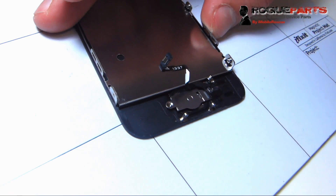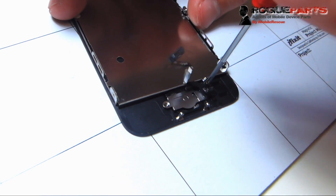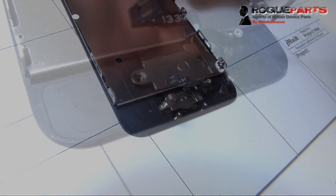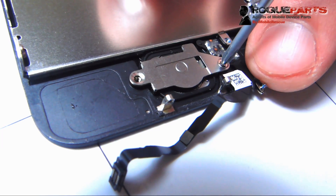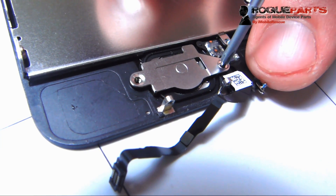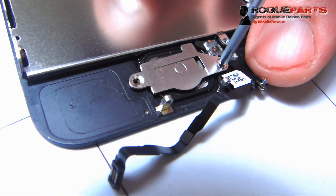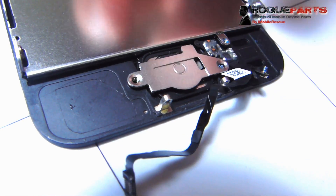Otherwise it'll try to strip on you. And then we're going to take the screw all the way to the right with this small little kind of connector on it. There it is — we just lifted it up and folded it back that way. You can see that screw to the right with the pointer finger of the technician has stayed on that wire. Now we're going to unscrew the other bracket screw for the home button. Get that thing out of there.